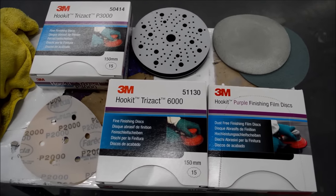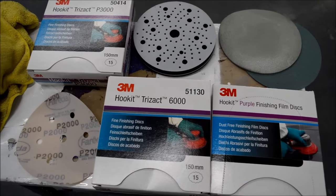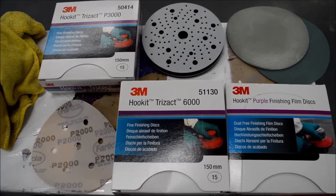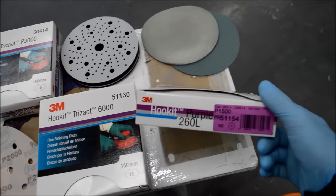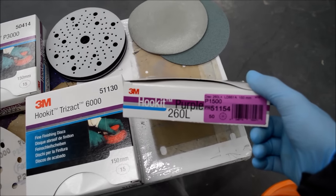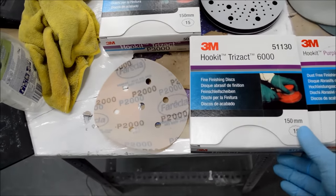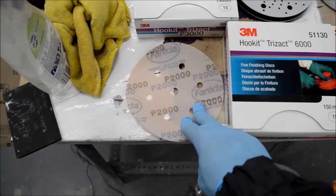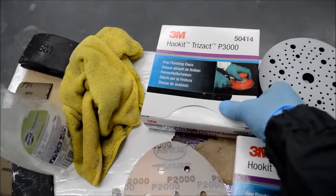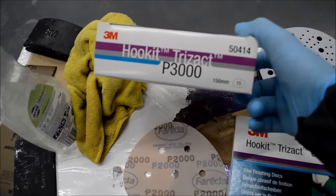To start off, let's take a look at some of the grades of abrasives we'll be using today. We're going to be using mostly 3M's range, and we've also got some of the Freckler P2000. We're going to start off with the 3M P1500 purple discs, then work our way up to the P2000 Freckler disc, and then jump back onto the Trizac disc from 3M, which is a P3000.